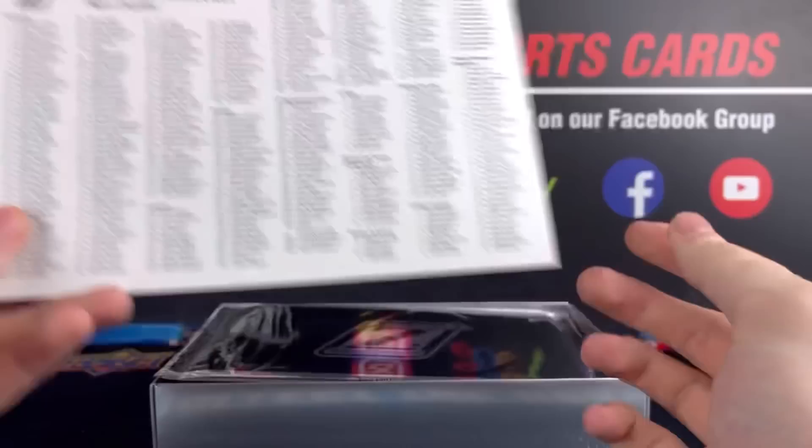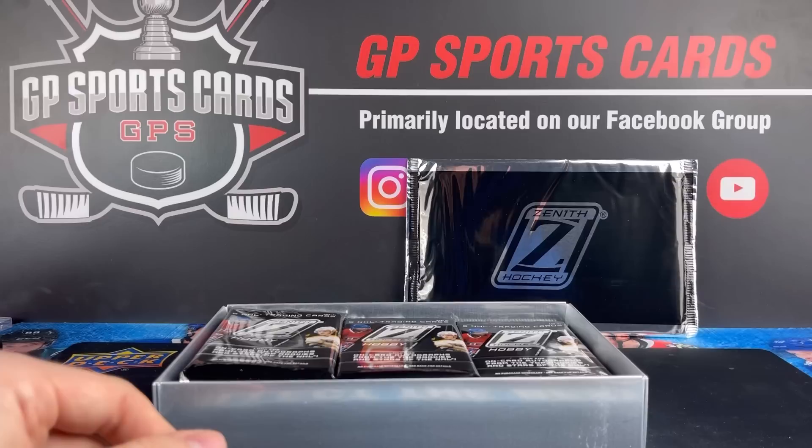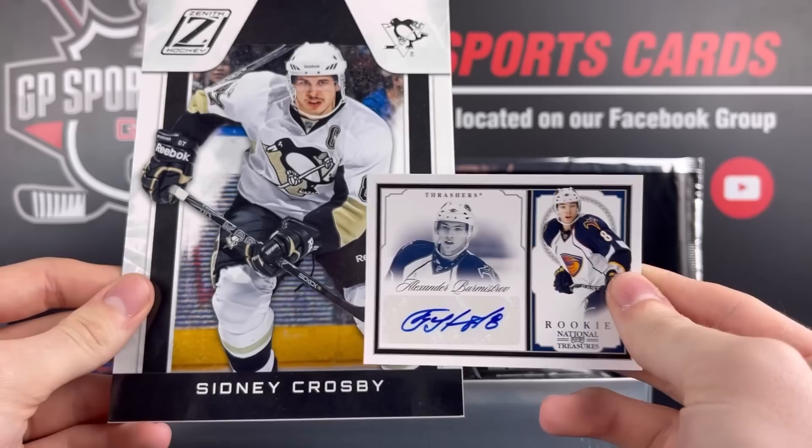Here is our topper pack — it's going to have our rip card inside. We're going to save it until the end and place it back here. I actually did keep my one from years ago. It's funny that I ended up getting my main man Crosby — I still have it. It haunted me that I had to slice it open. I did end up getting a National Treasures autograph of Alexander Burmistrov. That was the National Treasures auto I got from years ago, and I still got the Crosby.